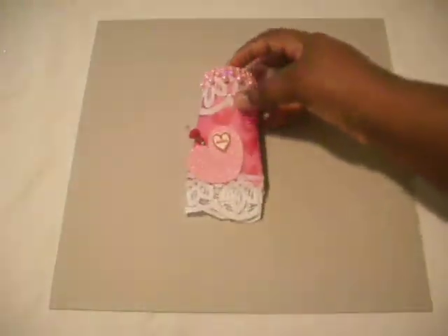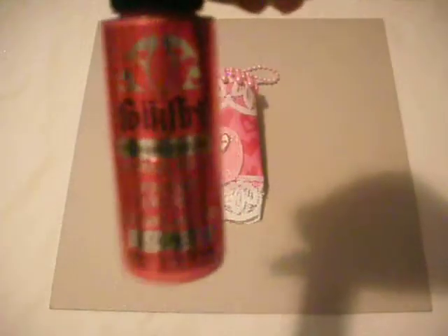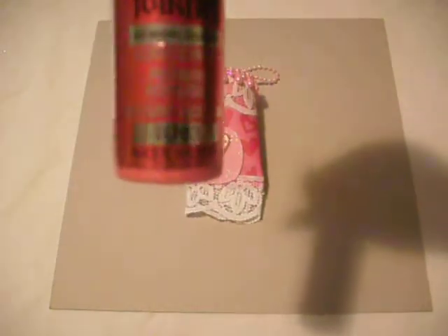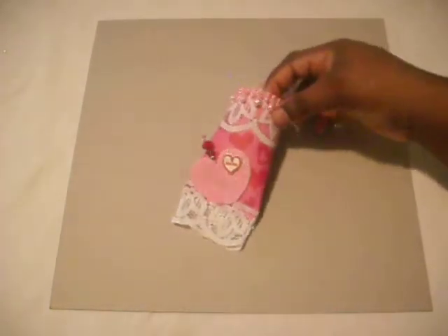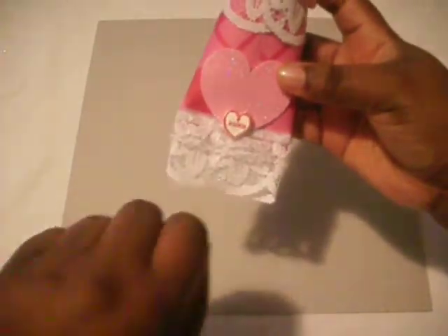I added this lace that I had in my stash, and I also added at the top along with two drop pearl trim. For the handle, I used pearl trim in the same pink color, and on the inside I painted this Folk Art metallic bright red paint.